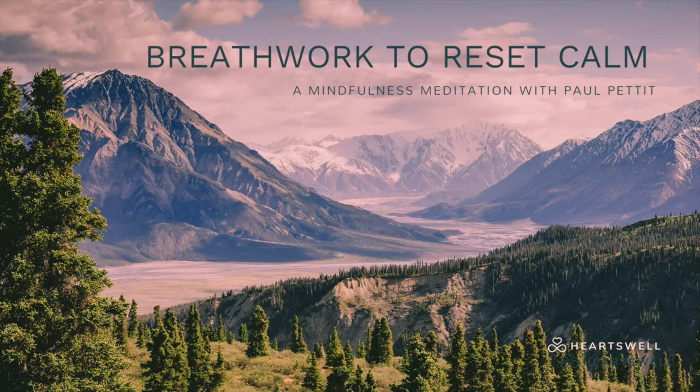G'day, this is Paul Pettit and welcome to a 4-minute breathwork mindfulness meditation. The intention of the breathwork practice is to allow you to reset your level of calm. I invite you to put aside your to-do list and simply listen to my voice and the instructions just for the next few minutes.